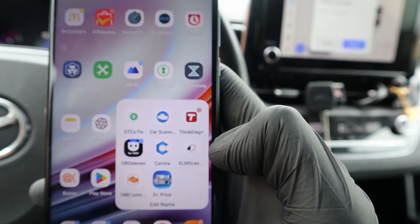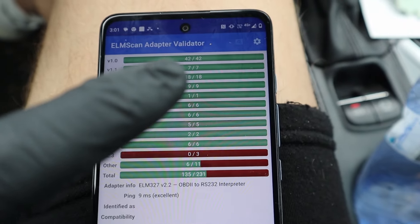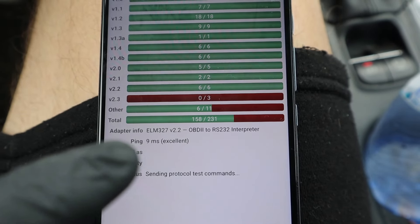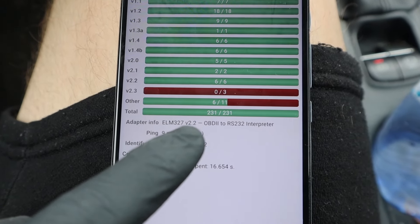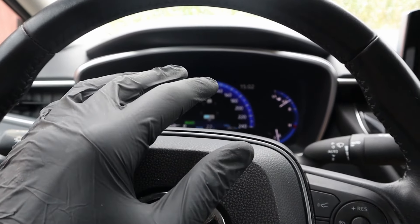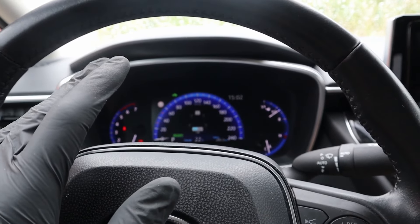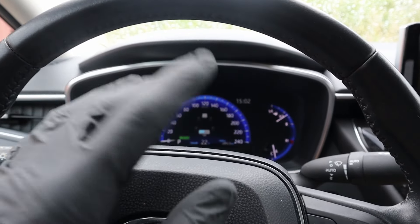Now let's check the adapter speed using this app, ELM Scan Validator. Let's connect to our adapter via Bluetooth and it will show the adapter speed. I mentioned for ECU coding you don't want to risk it with a slow adapter — the V-Linker has a 9ms ping, which is excellent and one of the best you can buy. We also have ELM chip version 2.2, a very new version. You also get features like a sleep function, meaning you can leave this adapter connected at all times — shortly after you turn off your car, the adapter will stop drawing power, so you don't have to worry about it draining your battery. Cheap AliExpress adapters, if left plugged in, will always drain your battery.